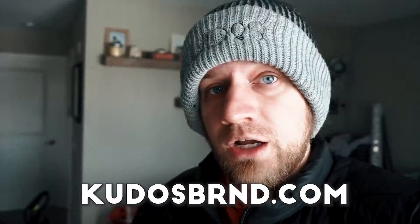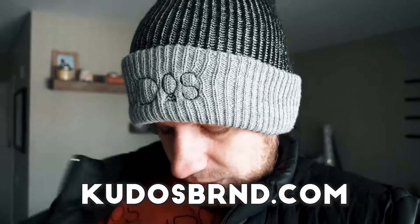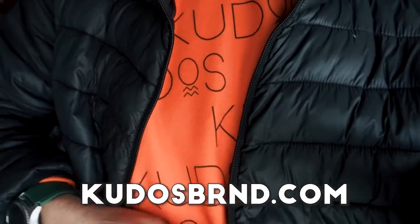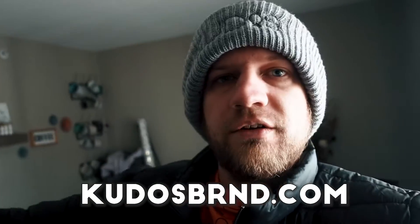Make sure to check out Kudos — Kudosbrand.com, I'll link it below. We have these beanie hats, this nice sweatshirt that you can see I'm wearing here — there's like three different colors of this and a bunch of other stuff, so make sure to go check it out. Bunch of new stuff and new content coming out for that this year as well. Hope you guys enjoyed this video and I will talk to you later. Bye guys.